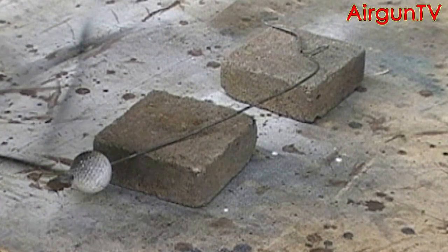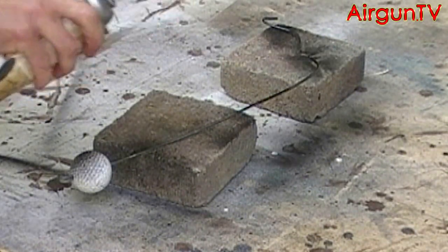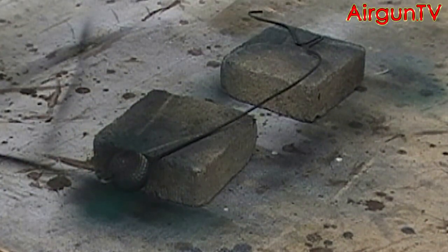Of course you need to spray the golf ball and the wire a wee bit with some primer paint — I'm using some black and some green here. Don't use anything shiny like matte or gloss; it will stand out a mile.